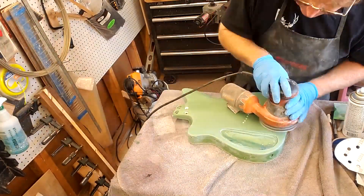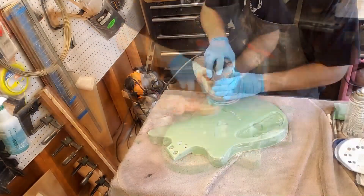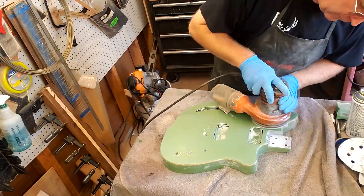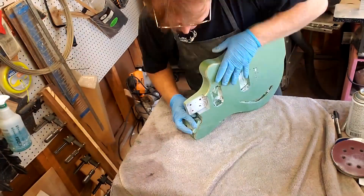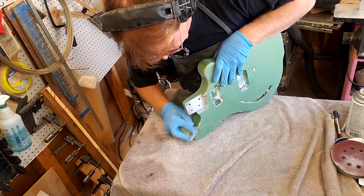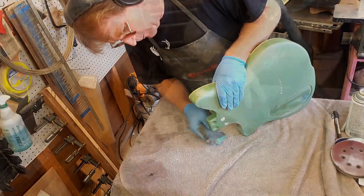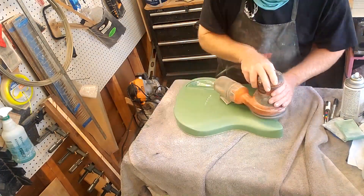I'm using a mix of tools here - a little bit of the random orbital sander, mostly because I've got the papers for it. But the thing you've got to look out for is it doesn't fit everywhere, so there you've got to grab the hand pieces. And it's good to go over where the random orbital went with your hand, just to make sure you don't get any of those squirrely marks in there.